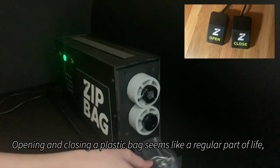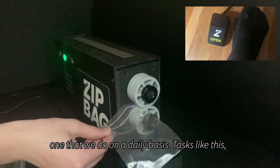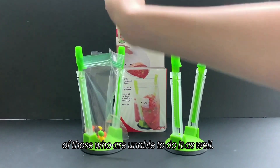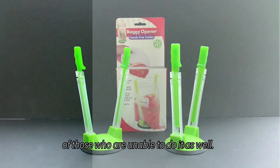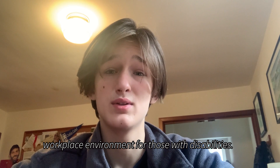Opening and closing a plastic bag seems like a regular part of life, one that we do on a daily basis. Tasks like this, where for so many it is simple, can hinder the success of those who are unable to do it as well. The zip bag is a step towards a more inclusive workplace environment for those with disabilities.